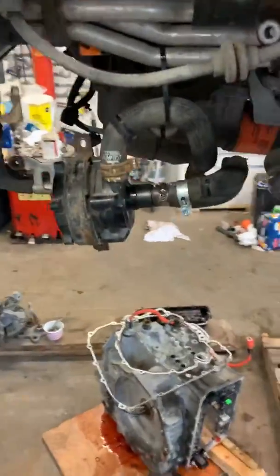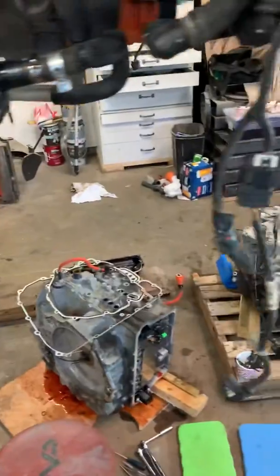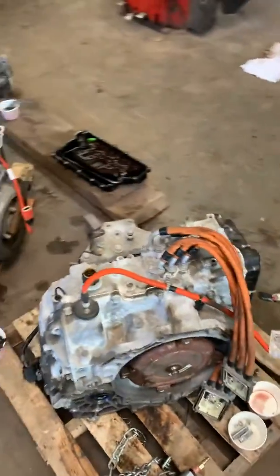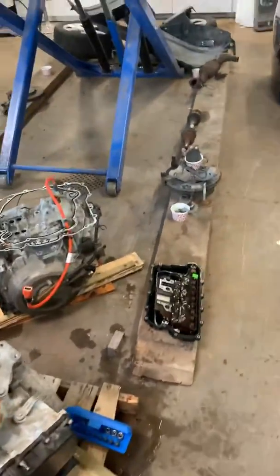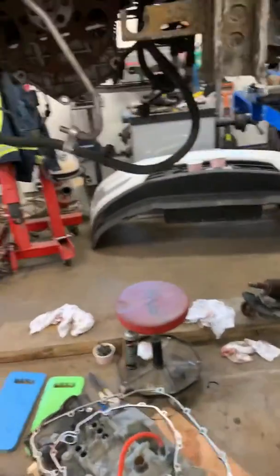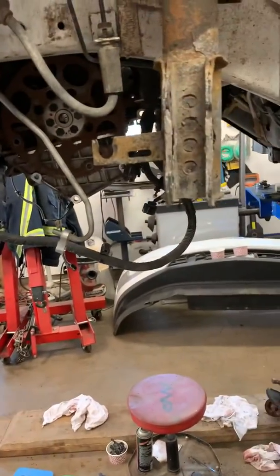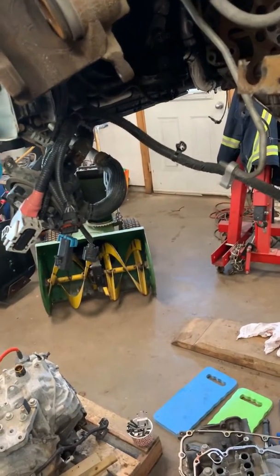That pretty much sums it up. It's a pretty big job. I thought I'd show a little bit of how I did it, so if anybody runs into the same problem having to change the Chevy Volt transmission, you can get some info out of this. It's not a small job — not for everyone. Obviously having a lift here tremendously helps, because you're continuously going up and down figuring out what you have to take off. Hopefully this helps someone out there. I might do a follow-up video on the results after replacing the transmission. Thanks for watching.